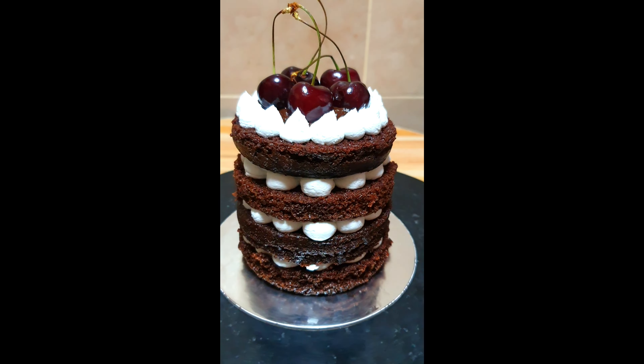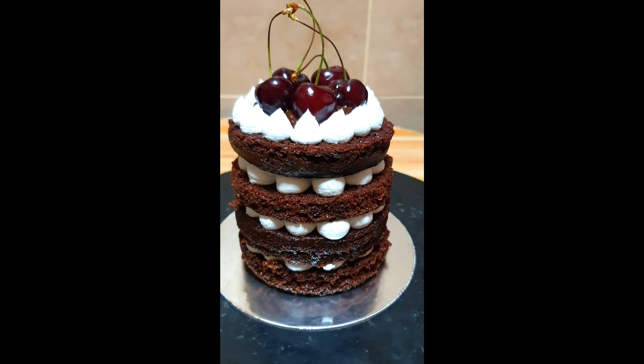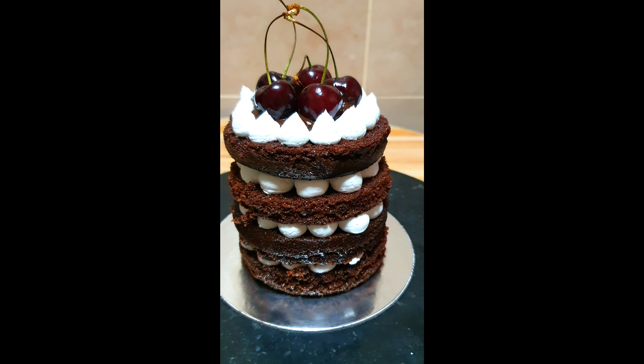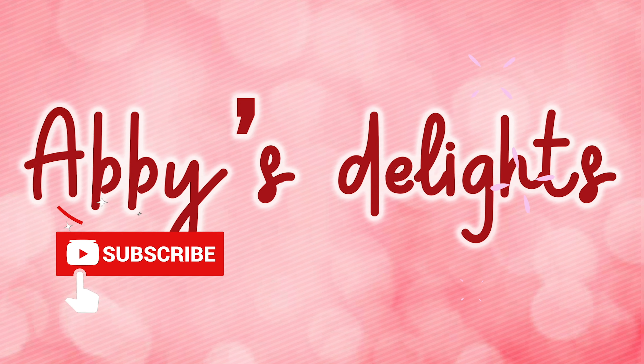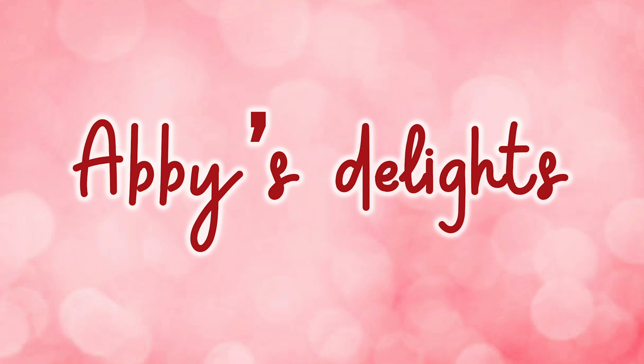And this is our naked chocolate cake — so simple, rustic, but beautiful. Thank you so much for watching, and please like, share, and subscribe. See you in my next video!